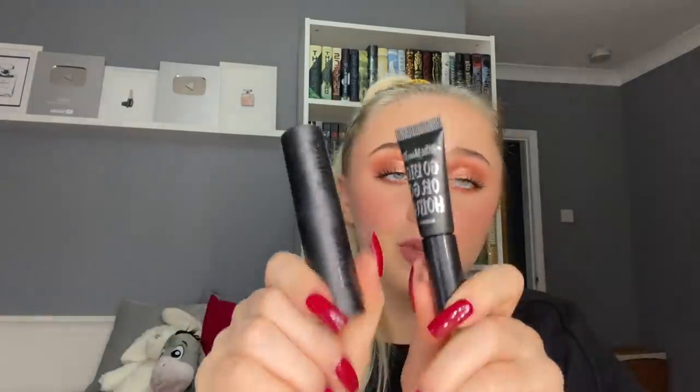For travel-size mascaras, I'm putting a bunch of those in as well — I use them when I throw them in my bag. I'm still using the Hourglass Caution mascara and I don't think I'll be done with it anytime soon. I also have two versions of the KVD Go Big or Go Home mascara — one still says Kat Von D on it and seems like an older tube, and the other does too. So I have two of the KVD Go Big or Go Home mascaras to get through after the travel size.